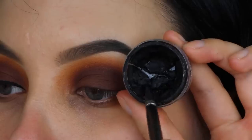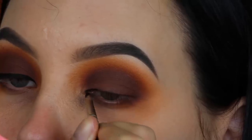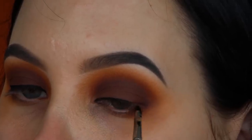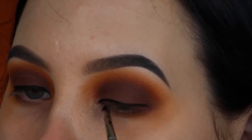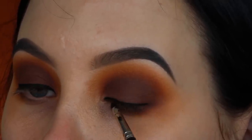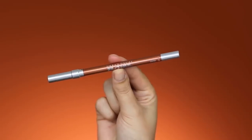I'm taking this Inglot eyeliner to create a line above the lash line, keeping it really simple — just a simple line. If you want to go for a winged liner, of course you can, but because I really focused on creating that gradient around my outer V area, I feel like I really want to keep the eyeshadow over there rather than a winged liner.